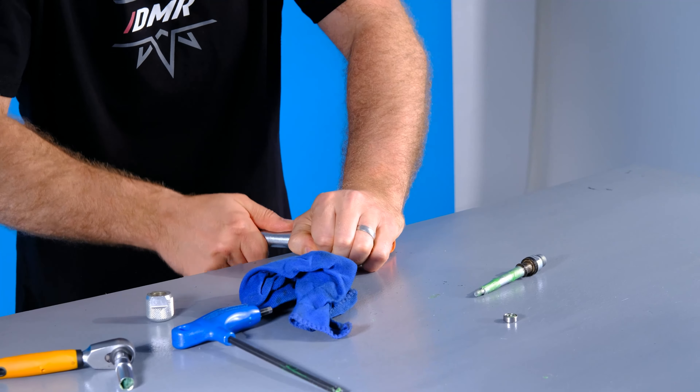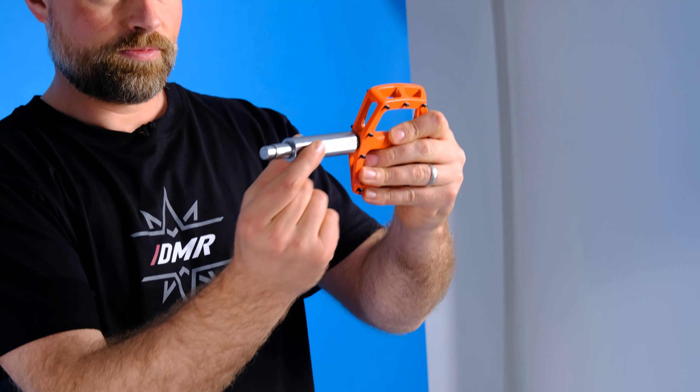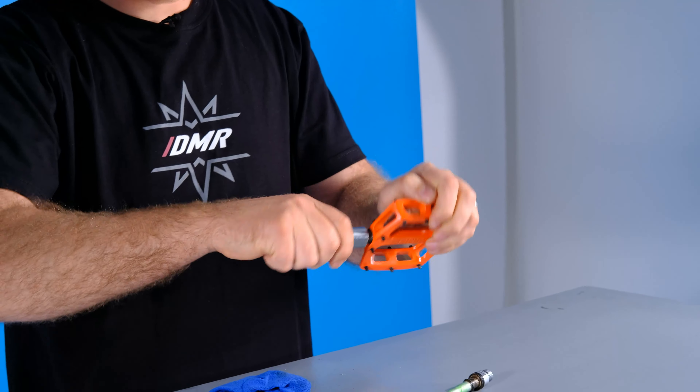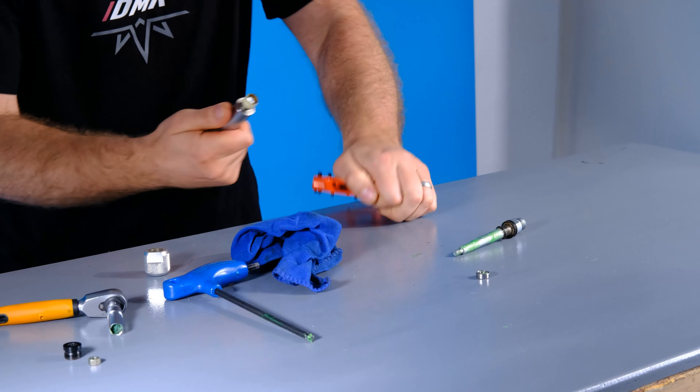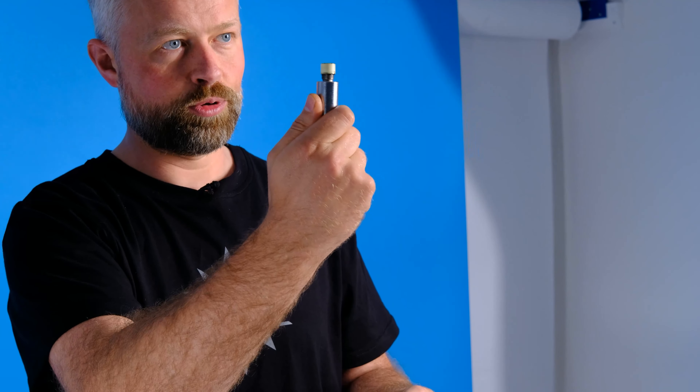It helps to have a vice — you can mount the tool in a vice, which makes it much easier to pull the pedal out. If you don't have one, you should be able to wriggle it out and pull the bush out of the pedal.